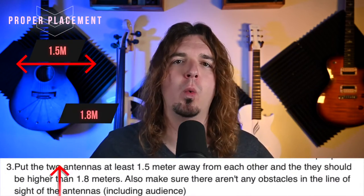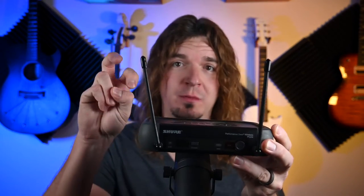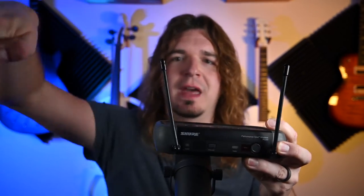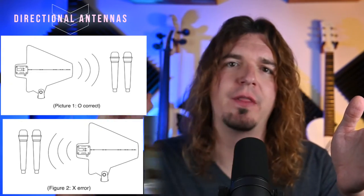Some best practices for using antennas like this: they recommend having the two paddle antennas 1.5 meters apart and 1.8 meters high. These are directional antennas, meaning they receive signal from a specific direction — unlike normal omnidirectional antennas, which get signal equally from front, back, left, and right. These directional antennas pick up signal in the direction they are pointed and reject wireless signal coming from behind, which is what you want. They're often placed to the side of the stage or at front of house, pointed directly at the stage — focusing on getting signal from the stage while rejecting interference from other directions.